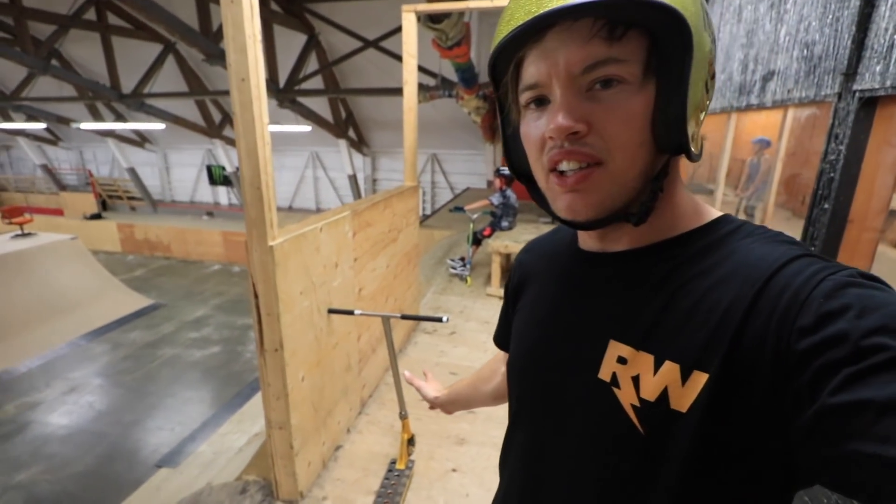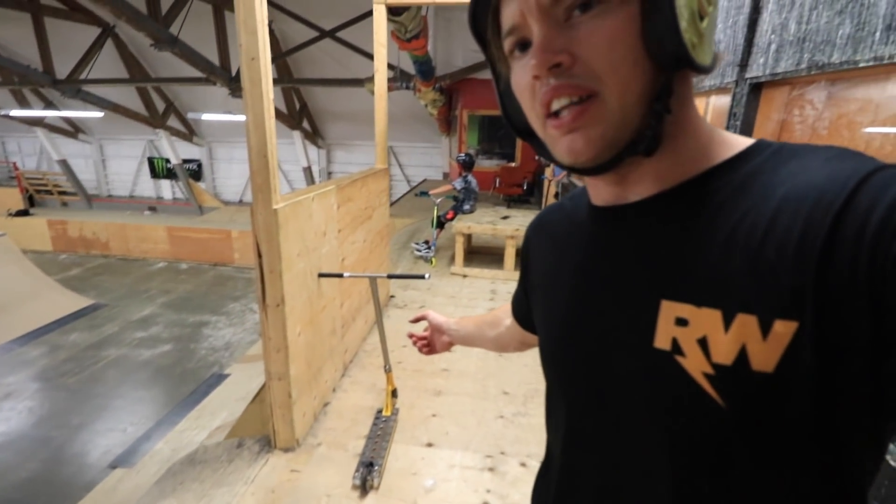Thanks for watching. Make sure you smack that thumbs up button if you're keen to see us try triple brys. Name the tricks that we should do and we'll give them a go. Make sure you go subscribe, turn on that bell, and I'll see you in my next video where we ride this super light scooter.